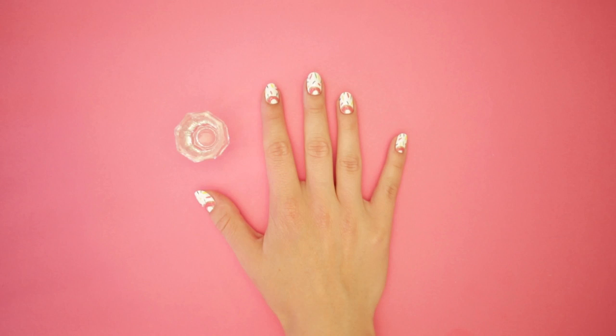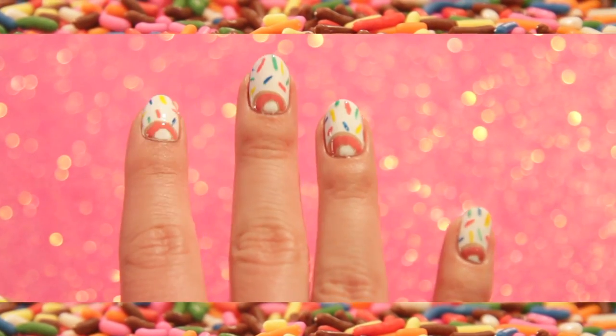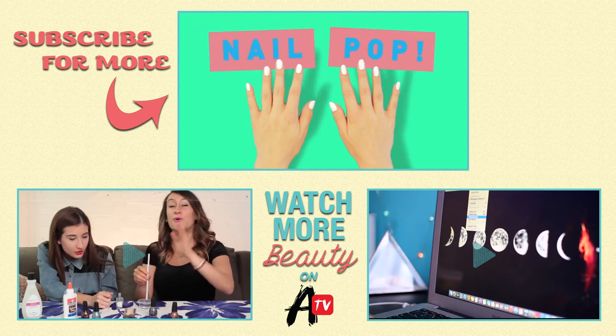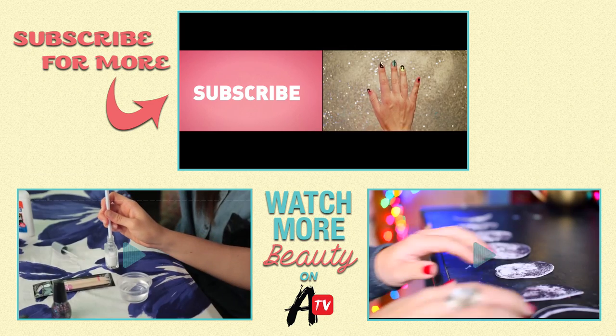Grab your acetone and synthetic brush for cleanup. Seal those nail art looks with some top coat. There you have it — fun and completely sweet doughnut nails! Don't forget to subscribe and see what awesome nail art we'll be teaching you next.